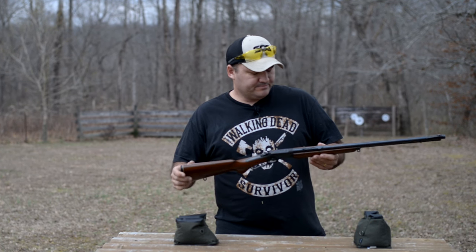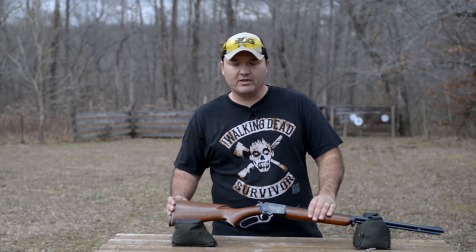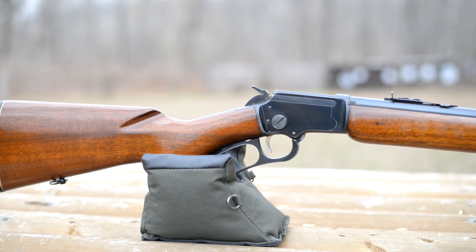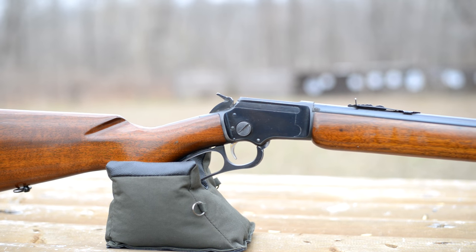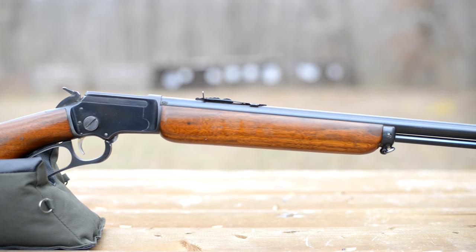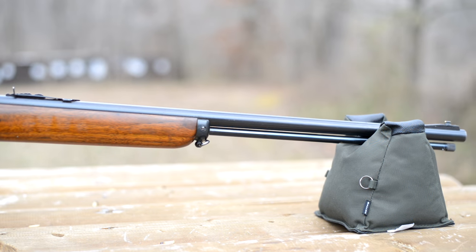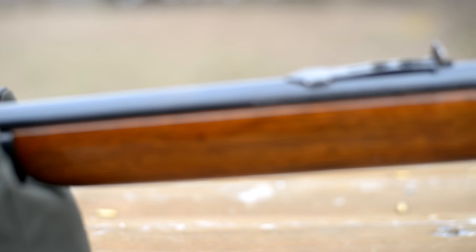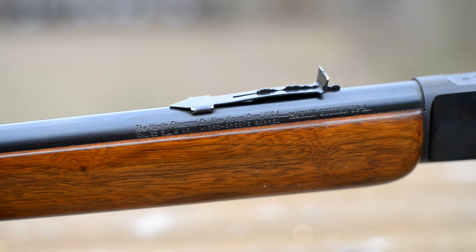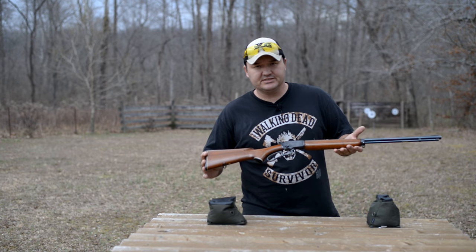These older ones fetch top dollar on the market if they're in good shape like this — probably a little more expensive than most people who are just looking for a good .22 to plink with. To me, these are just the ultimate family heirloom. You could buy one of these and it's an investment — American walnut and steel. It's something you can be really proud of to hand down to your grandkids or kids one day. You're paying for quality and craftsmanship that really doesn't exist anymore these days.